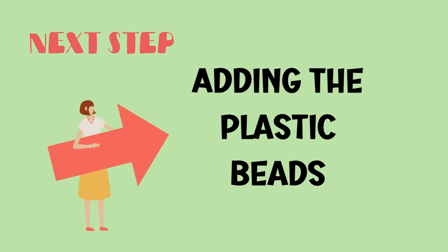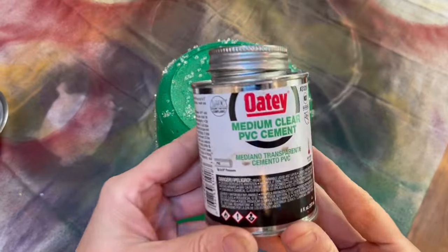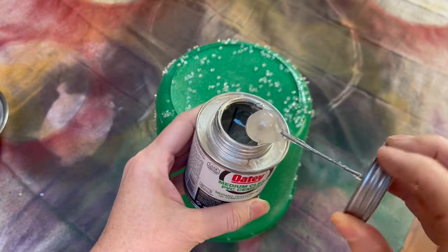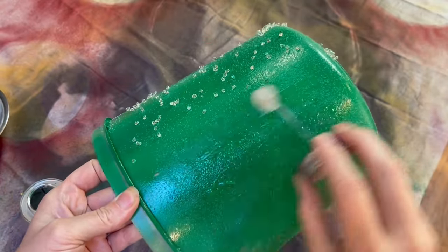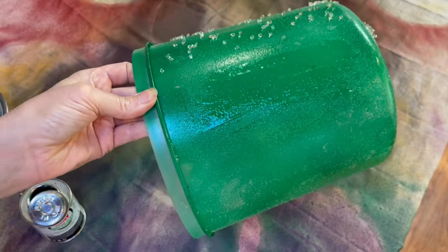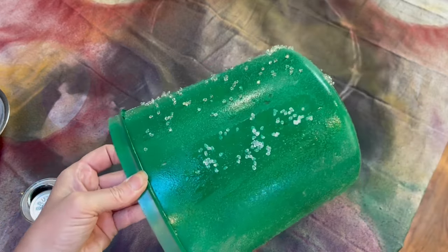To firmly secure the beads, use clear PVC or all-purpose cement. This will not only ensure the beads stay in place but will also waterproof your project. The glue comes with an applicator. Working in small sections, spread the glue and sprinkle on the beads. It's pretty thick, so try a light coat — since the beads don't weigh much, you don't need to go extra heavy with the glue. Within 10 minutes they were already staying in place, but allow them to dry a full 24 hours to cure.